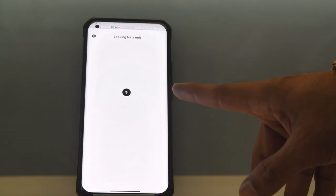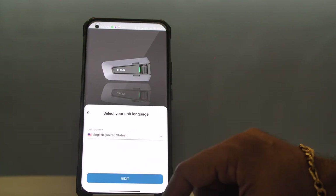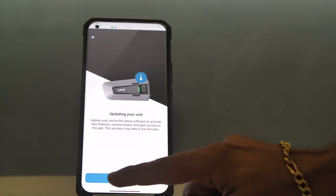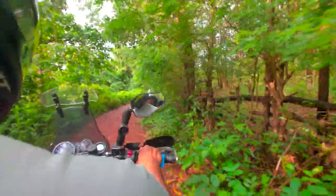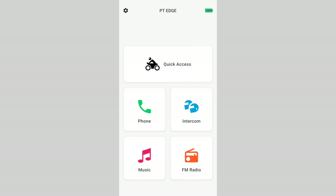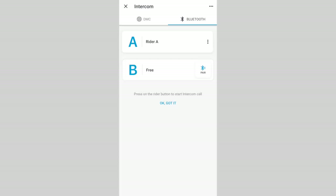Pairing with the phone and a GPS is easy using the buttons on the Packtalk Edge, and getting your phone linked should be the first step as you can quickly and easily check for firmware updates. I was surprised to find that I had to use the app to switch the Packtalk Edge to Bluetooth mode. It's not the end of the world, but Sena's 50R has fewer buttons yet allows quick and app-free switching between Bluetooth and mesh.